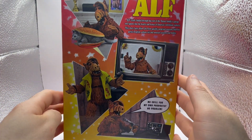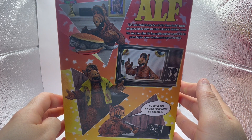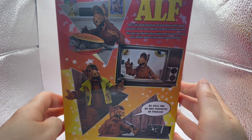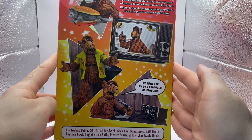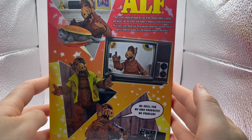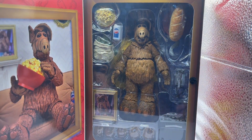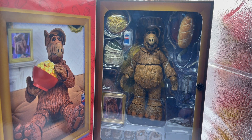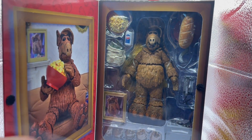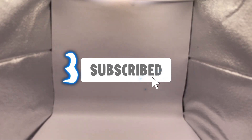That looks great. 'ALF crash landed through the roof of the Tanner family's garage and square into the hearts and homes of America's television viewers.' In NECA fashion, it does have a little open-up flap. All the accessories — just looking at the figure itself on first glance. Let's open this guy up. We've got Mr. ALF here all opened up.